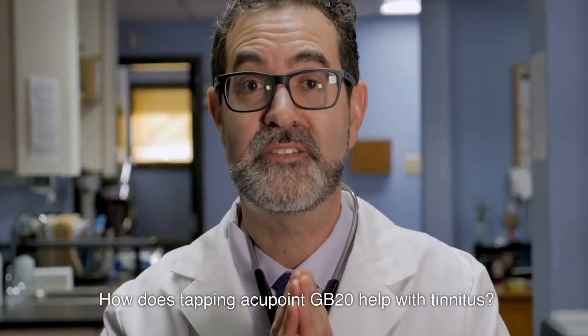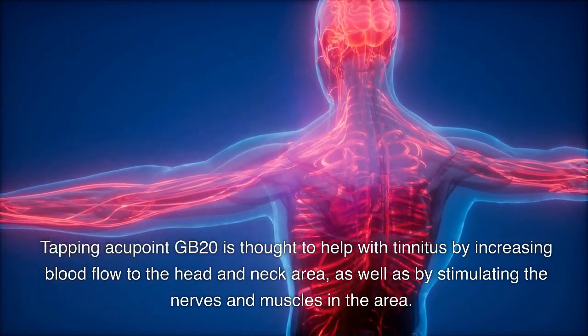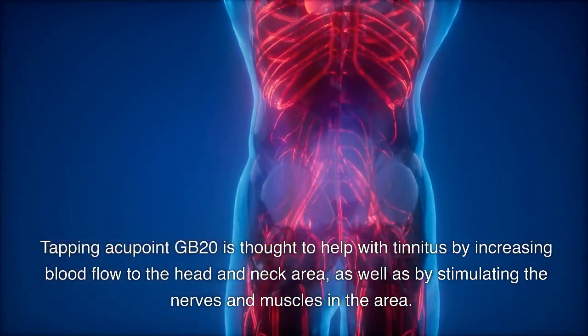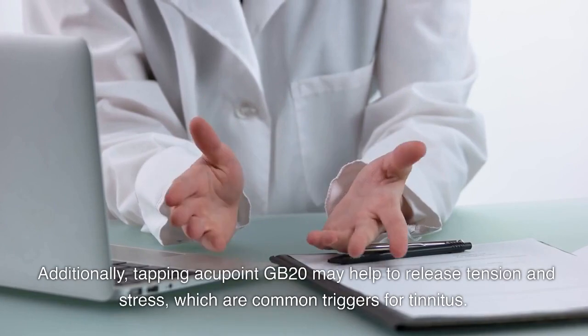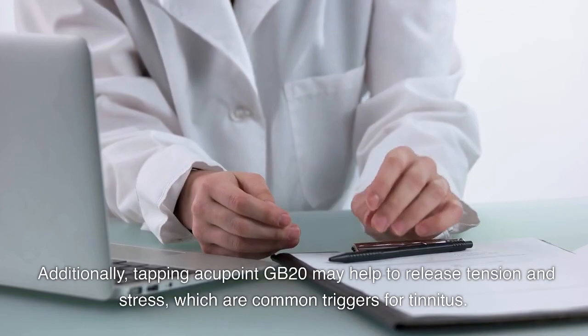How does tapping Acupoint GB20 help with tinnitus? Tapping Acupoint GB20 is thought to help with tinnitus by increasing blood flow to the head and neck area, as well as by stimulating the nerves and muscles in the area. Additionally, tapping Acupoint GB20 may help to release tension and stress, which are common triggers for tinnitus.